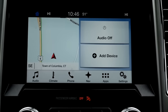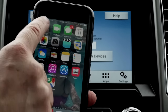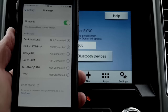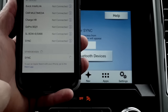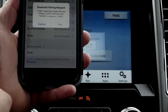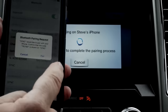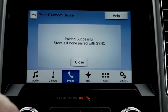Once at your home screen, add device. Go to your settings on your phone under Bluetooth. Wait for the sync prompt to come up under other devices, touch the sync button. A number will come up that will pair with your phone — hit yes and ok, and your phone is now paired with sync.